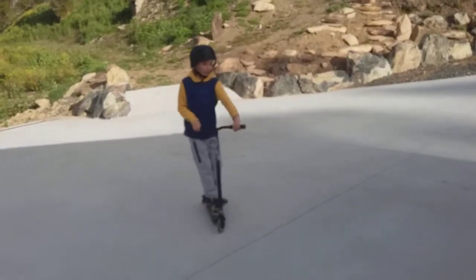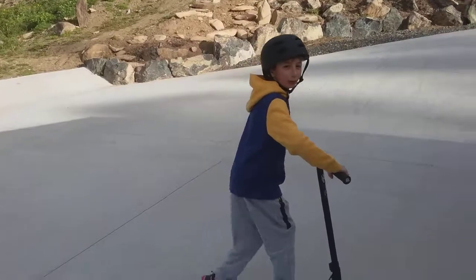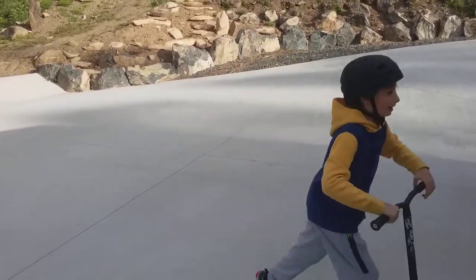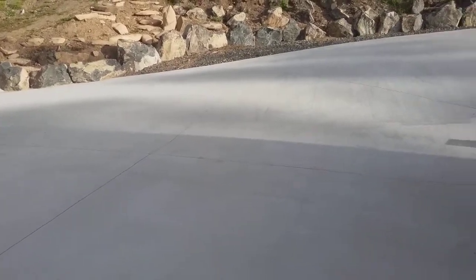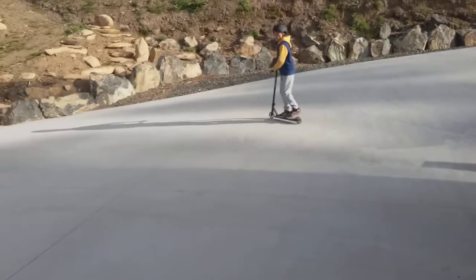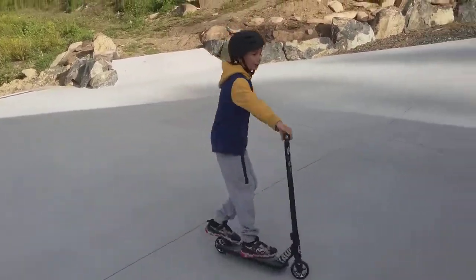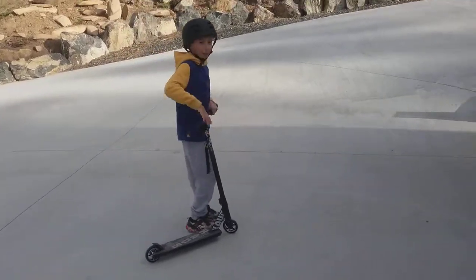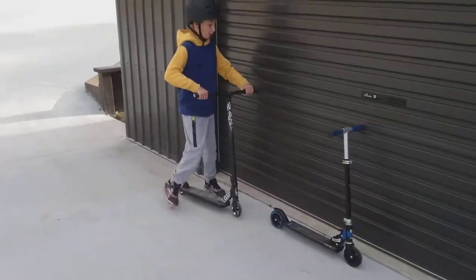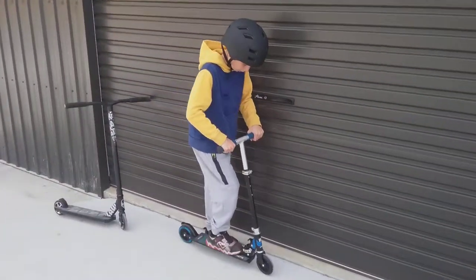A lot smoother. A lot easier to turn the bars — I think it just needs a bit of oil. Maybe a little wider than me, but it's still a really good scooter. It's a bit easier to control since it's really light, though it's pretty tight for me. But if you're a lot smaller than me and you can fit both feet on here, you'd be able to do a lot more.